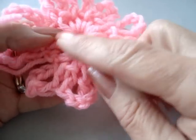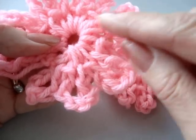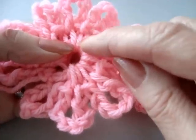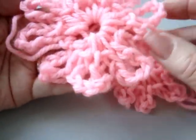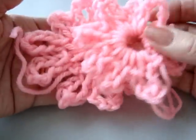To make the larger layer for the bottom, you're going to do the same thing — chain five, slip stitch to join and form a ring. Then chain eight, single crochet in the ring — chain eight, single crochet in the ring. There are ten loops in this bottom level and ten loops in the top.